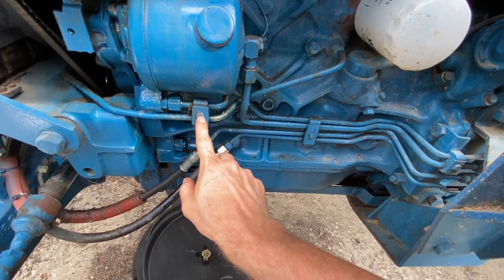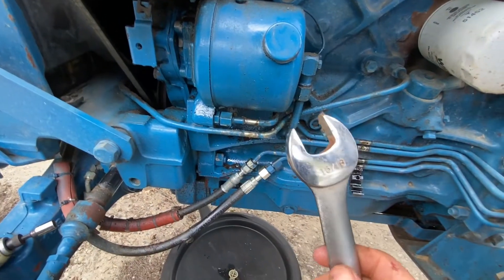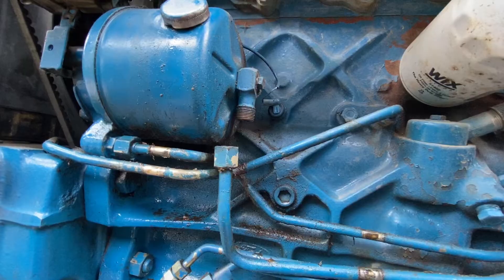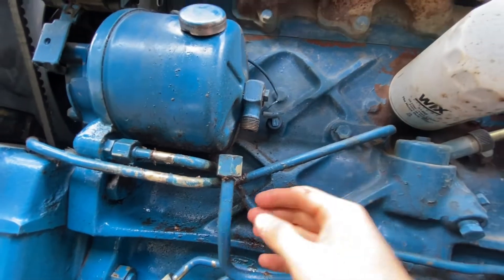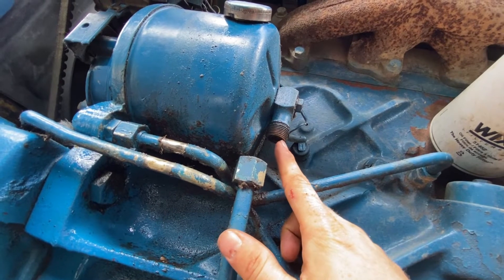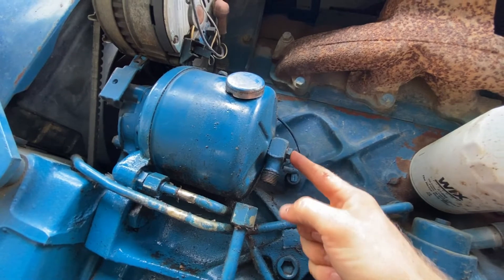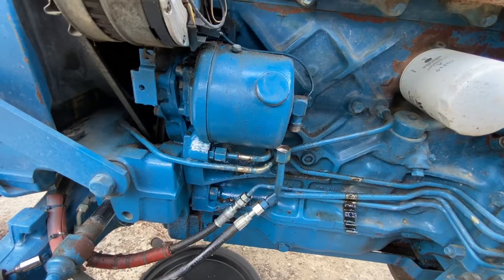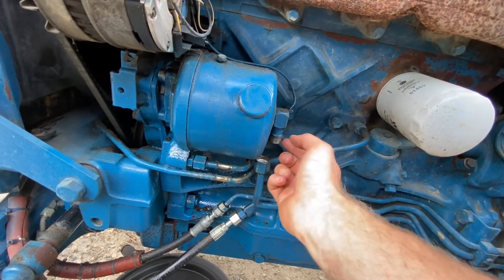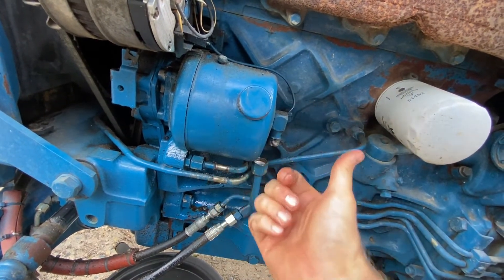First thing we're going to do is remove these two bolts to loosen these lines. Now we're going to take a 15-16ths wrench and break this fitting right here loose. We got that fitting and line pulled down. There is an O-ring up under here that I'm going to pick out and replace. Now we're going to remove this bolt right here. You should probably get some kind of catch pan before you take this fitting off.